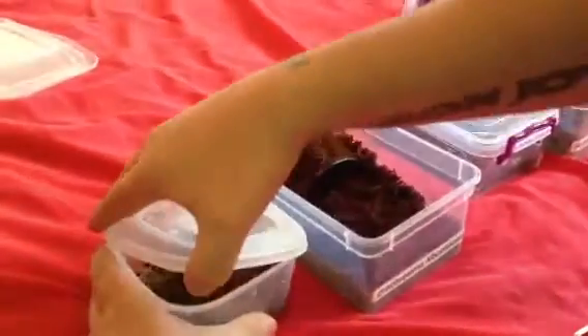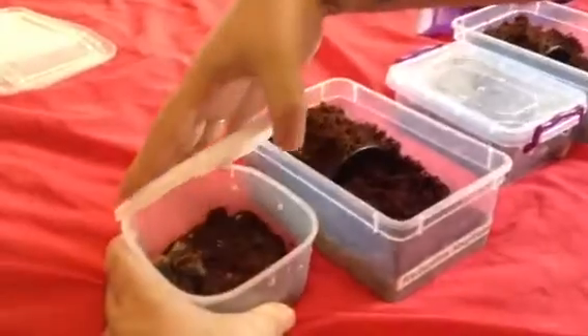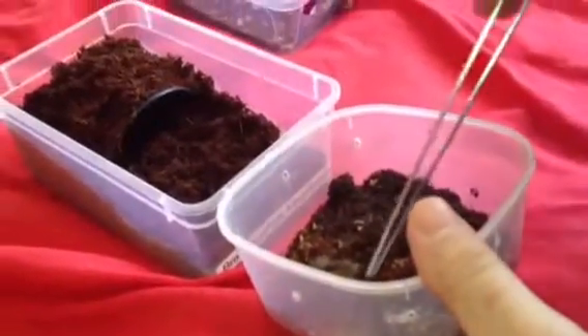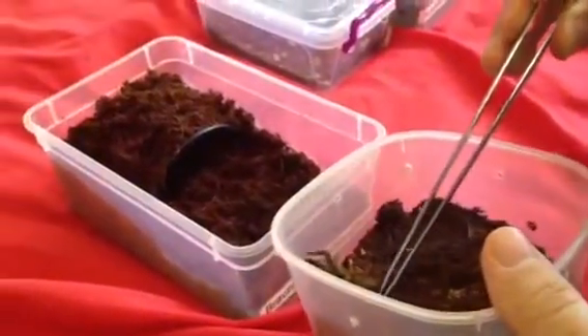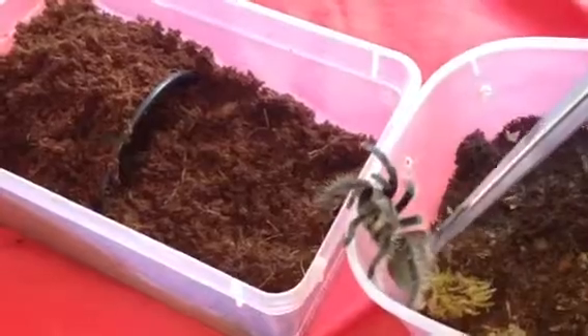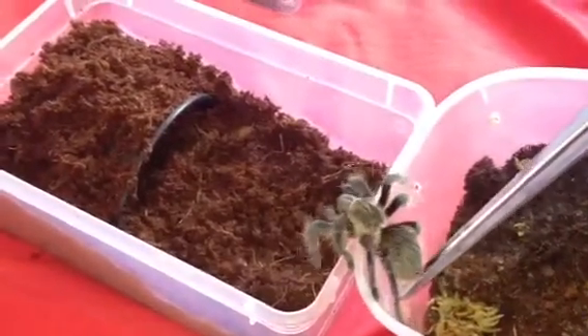So first up is going to be the curly hair. It's around about a 2, 2½ inch specimen. So let's just coax her into a new enclosure and let's hope she's going to be a good girl — or boy. Not too sure on the sex yet. I did try to sex it but the molt was completely trashed.